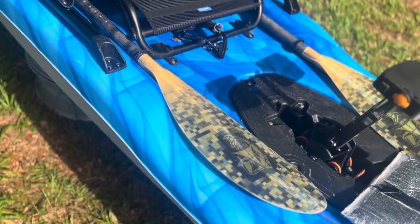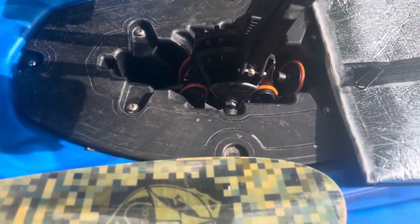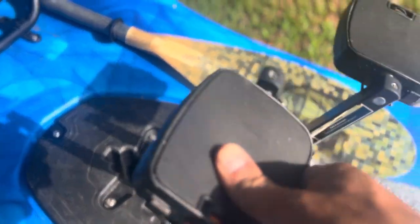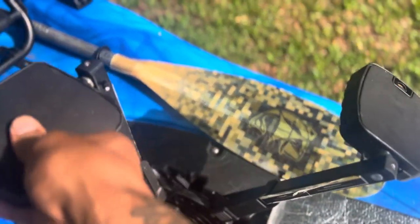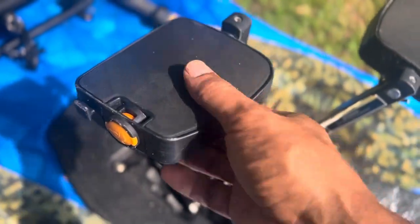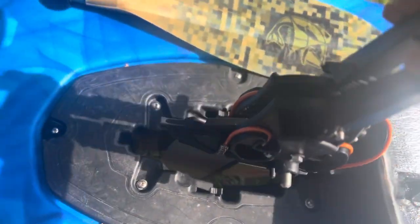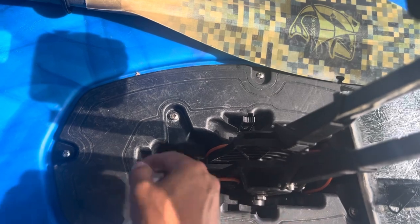The drive well is one of the replaceable type — zero issues at all with the drive, works fine. I do take off the little foot straps because I don't use them. The drive comes out easily — just pop these little pins, lift it forward, and put it in the same way, drop it in and flip the pins back, and it's locked in.